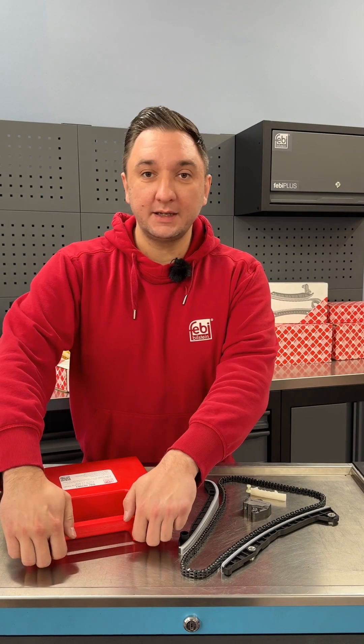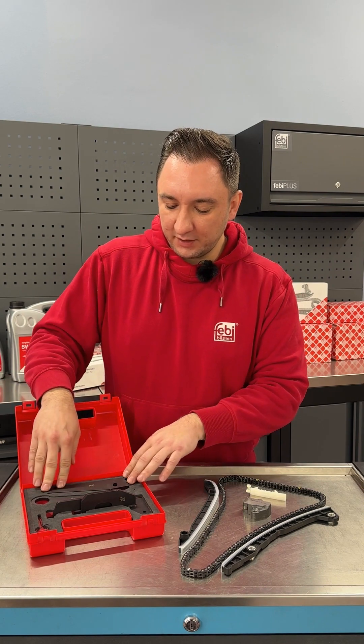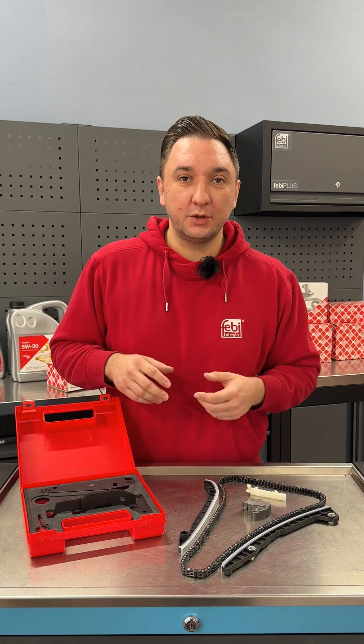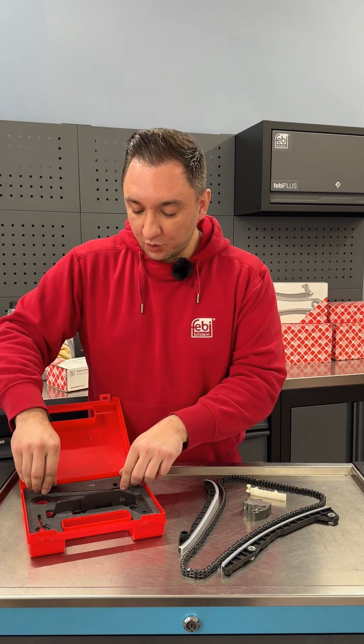This engine setting and locking kit includes all the essential tools you need to accurately replace the timing chain set, installed in various Renault, Dacia, Nissan, Mercedes and Mitsubishi models accordingly.